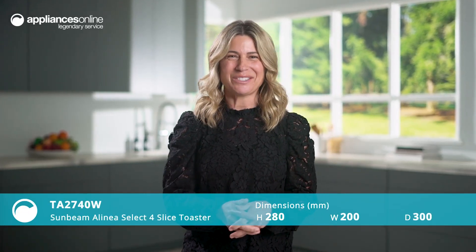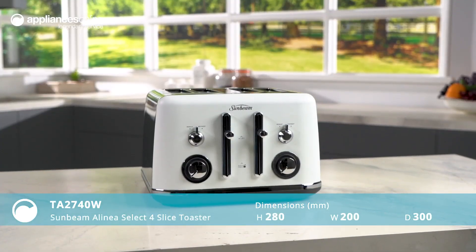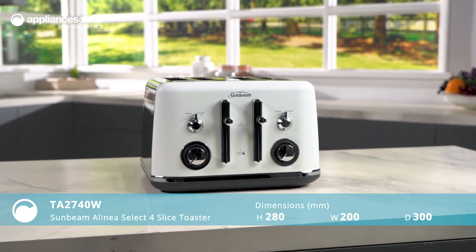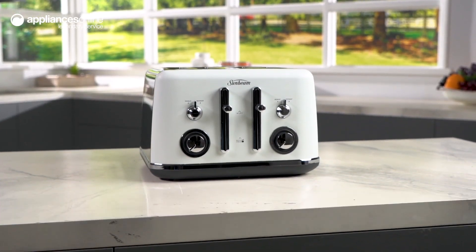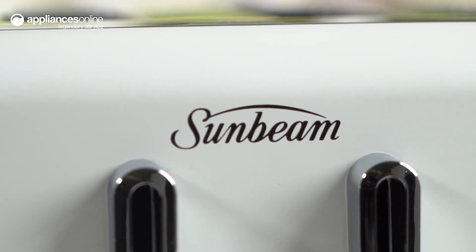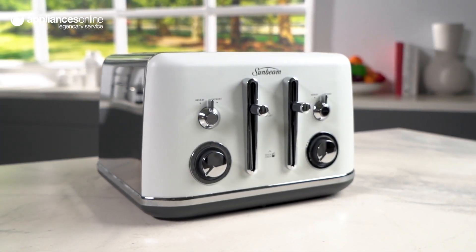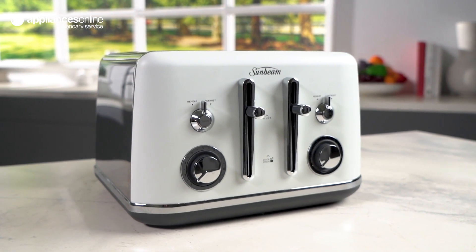Introducing the Sunbeam Toaster, the perfect addition to your kitchen countertop. Say goodbye to burnt toast and hello to perfectly toasted bread every morning with this stylish and functional toaster. With its luxurious matte finish, ocean mist color and compact design, this toaster adds a touch of elegance with a small footprint into your kitchen decor.